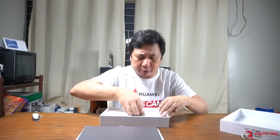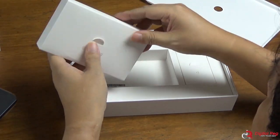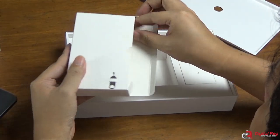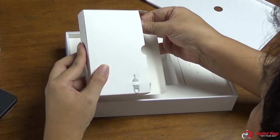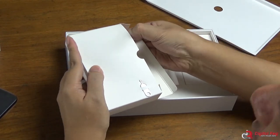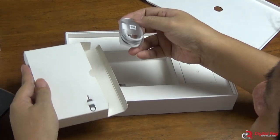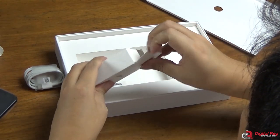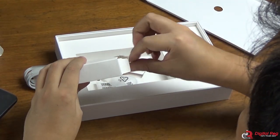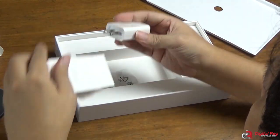So this is the MatePad Pro. We also have here the SIM card ejector, and of course some pamphlets. Then you have the cable — this is a USB Type-C to Type-C cable. And then this is the USB charger head.